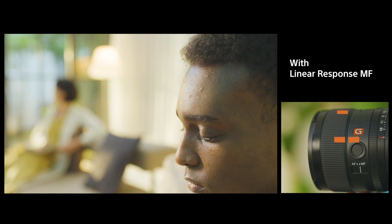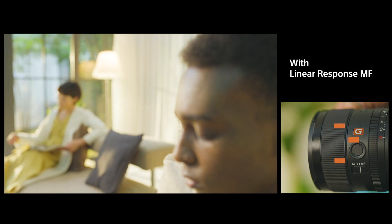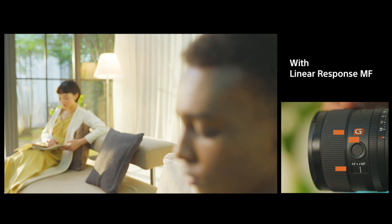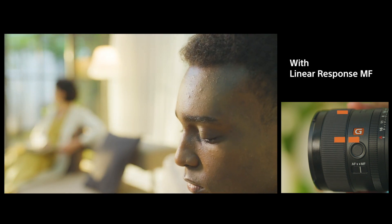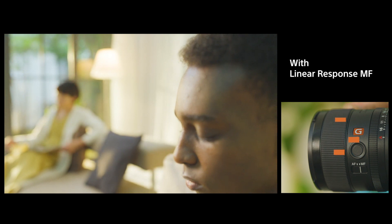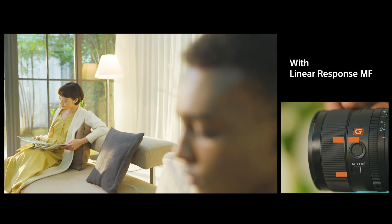Now, let's look at Sony's e-mount lenses that support linear response manual focus. Here, the focal point moves based on how far the ring is physically turned — in other words, the angle of rotation. This makes it easier to control the focal point in a linear manner and return it precisely to its original position, leading to high repeatability.